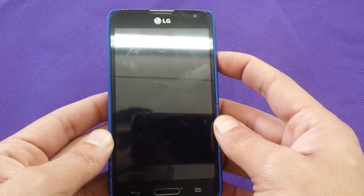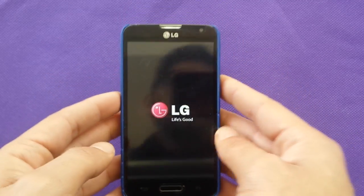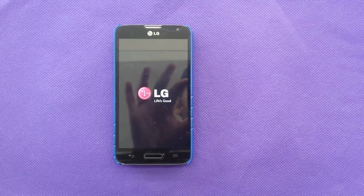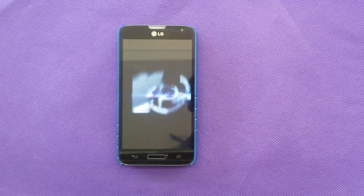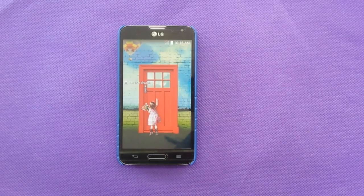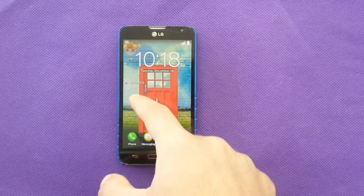Then power the phone up, and make sure that you don't touch any of these buttons on the side. Just leave it for a few seconds to let the phone reboot, and it should absolutely work in regular mode — as you can see, the safe mode label has disappeared.